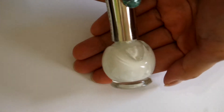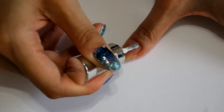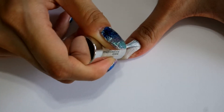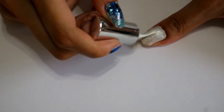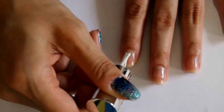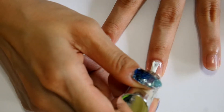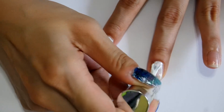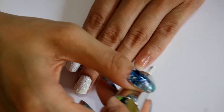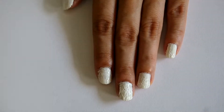Once the base coat has dried, grab a white nail polish and apply it onto your nails. The white acts as a base to allow the colors applied onto it to look brighter and more vibrant. The application of the white nail polish does not have to be neat, as long as each nail is fully covered.